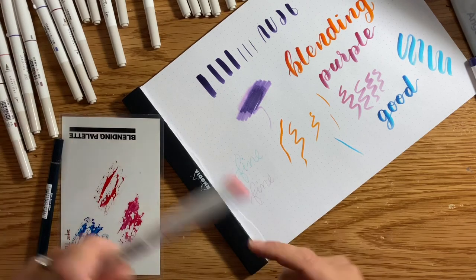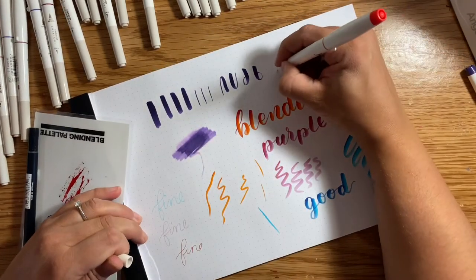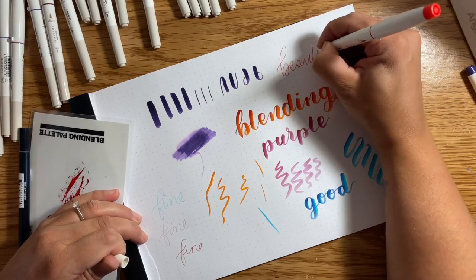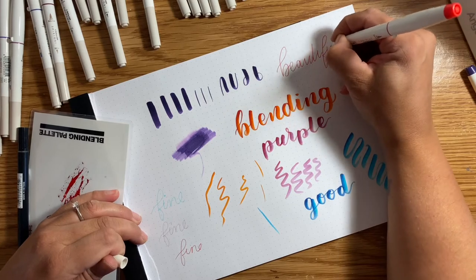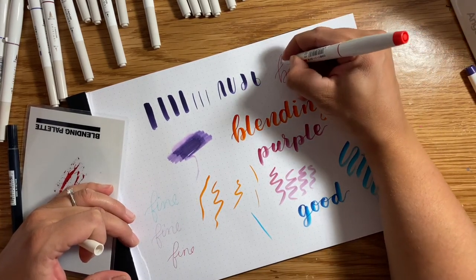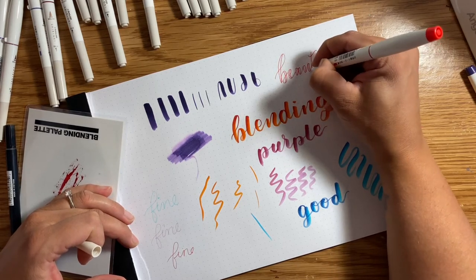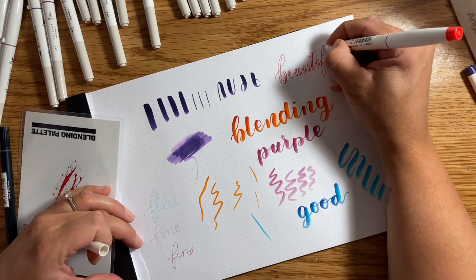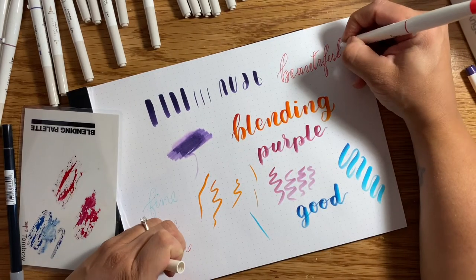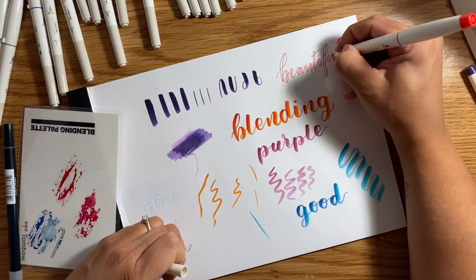These are a fine choice, my friends — they are so beautiful. You could even do some faux calligraphy with them if you wanted to, using the fine point. Just make the down strokes thicker. I won't color them in right now, but you see my meaning — if you were to color it in, it looks as if you did some calligraphy, but you didn't. You did faux calligraphy.